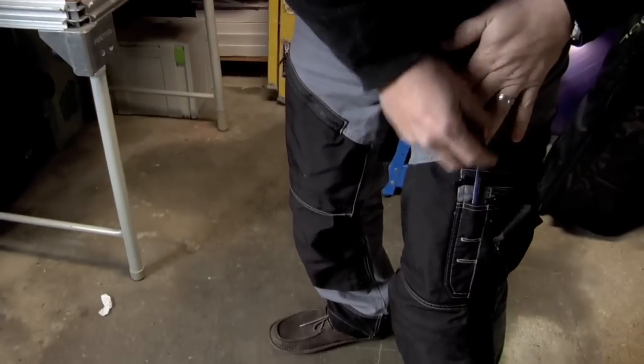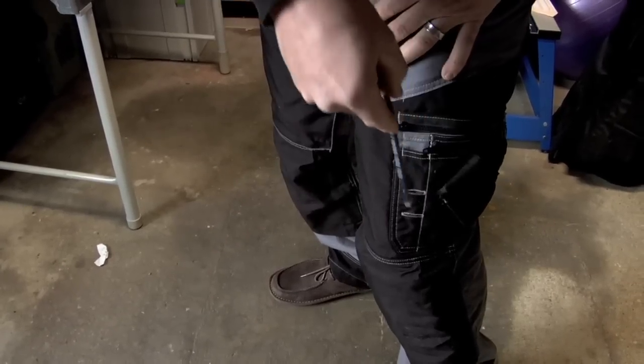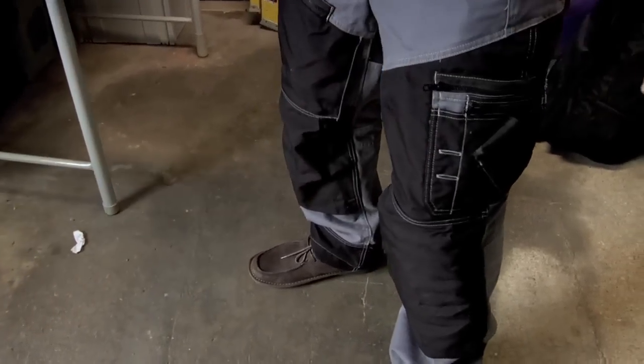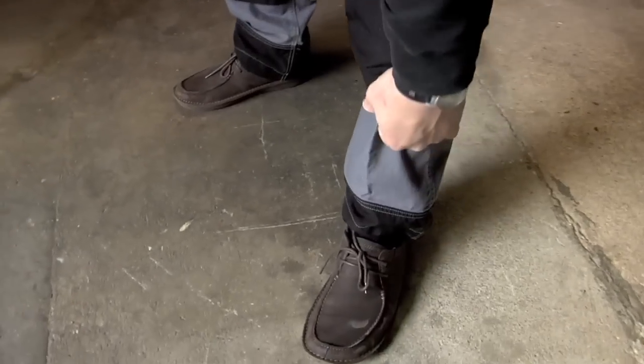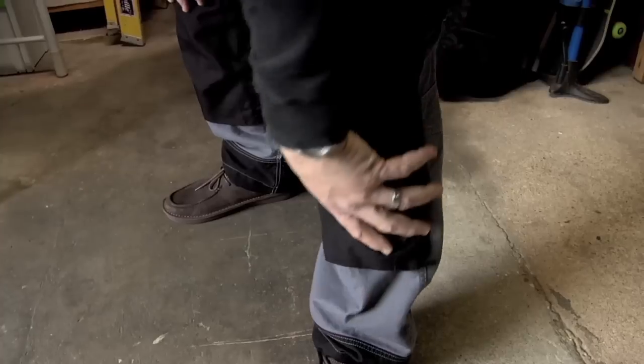They give you a pencil slot — so as you whittle your pencil down you can drop it down the slot so you don't lose it. They give you a Cordura reinforced knee. And I do have a knee pad in here, which is so much easier to put in when you have your pants off, but it's there.